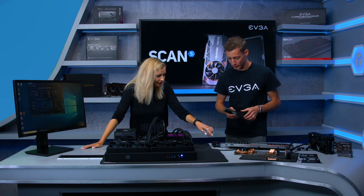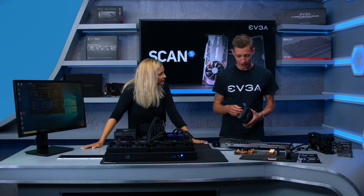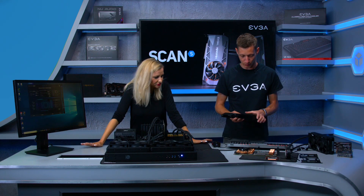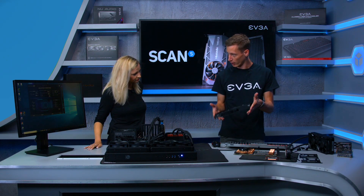Copper is used because it's simply the best and most efficient material for transporting heat. The shroud itself is also metal, making it a very high quality build overall.